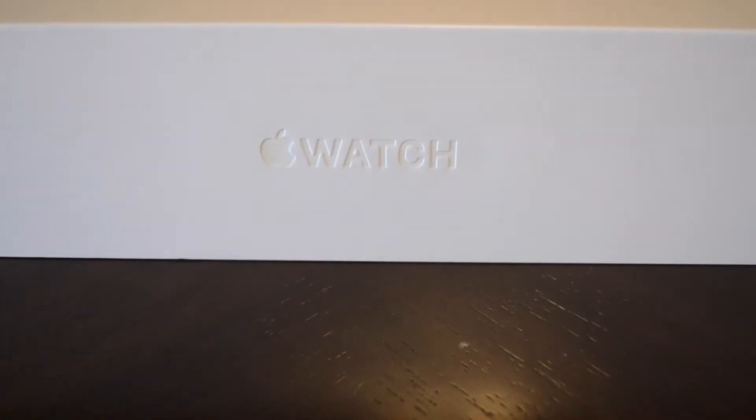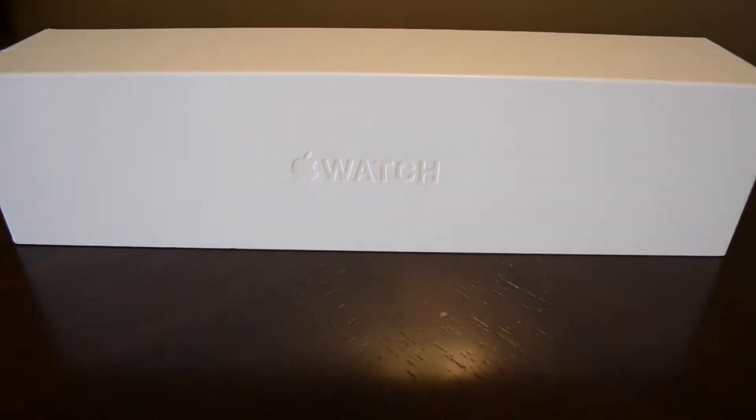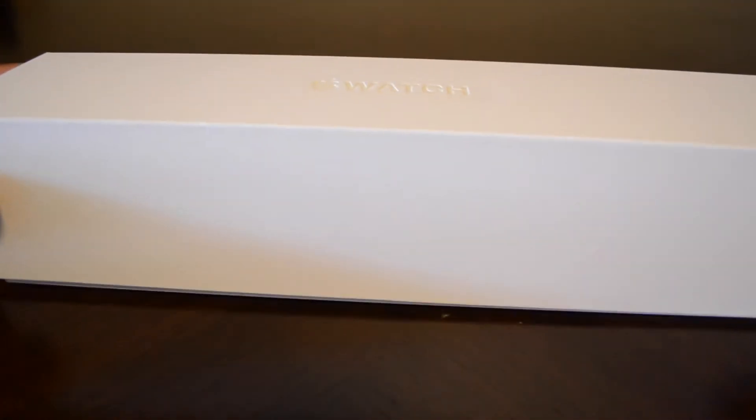Hi guys, so this video is just going to be an unboxing and demo of my new 38 millimeter rose gold Apple Watch. I'm just going to go through and talk a little bit about the contents of the box and the watch itself.